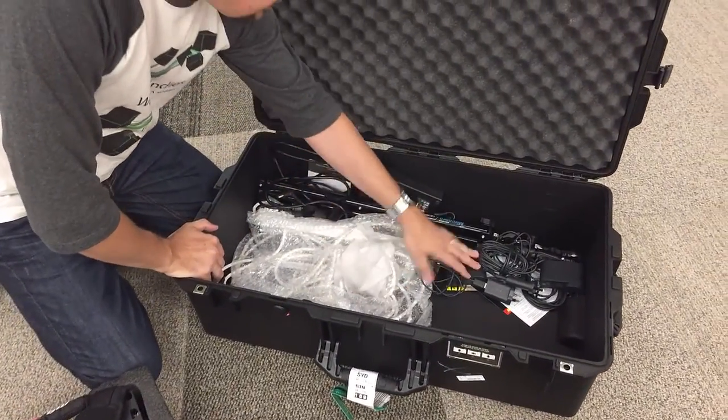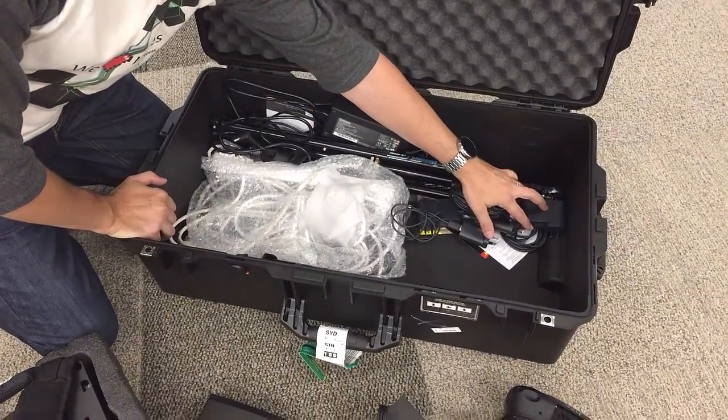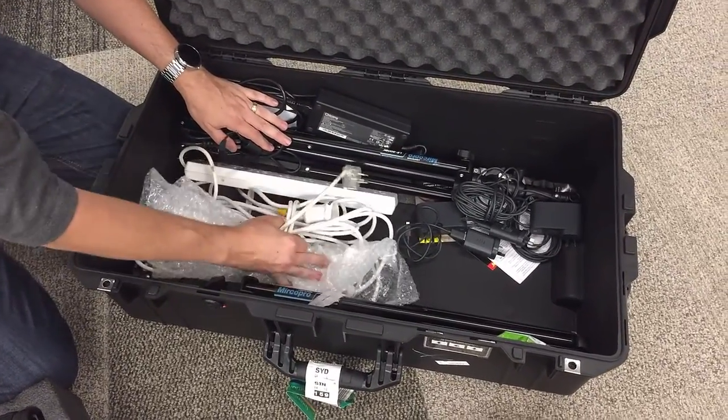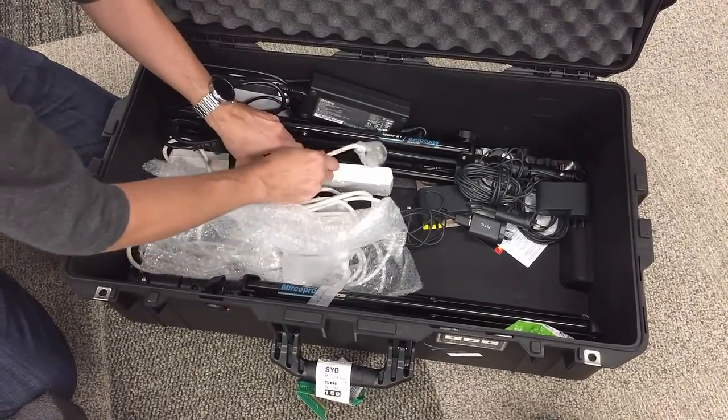Just under all this, you can see we've got more cabling for power units and a nice big extension cable — actually a couple of extension cables — and a power board. And that's it really; all of that packs down.